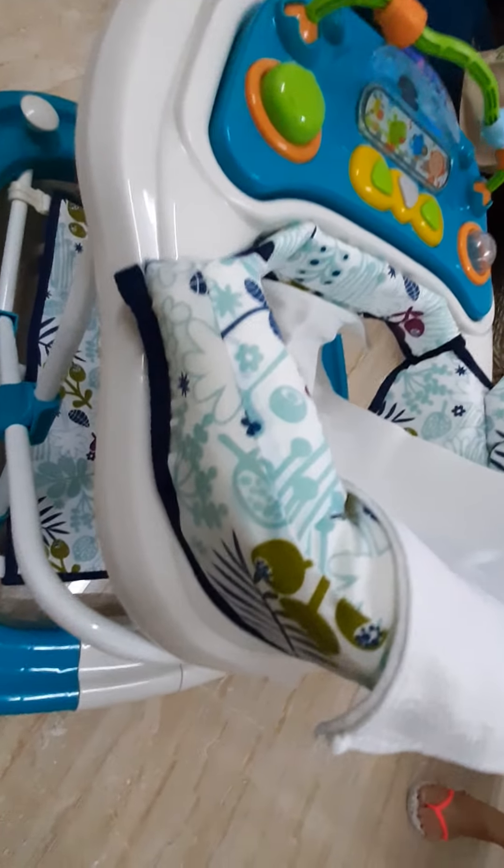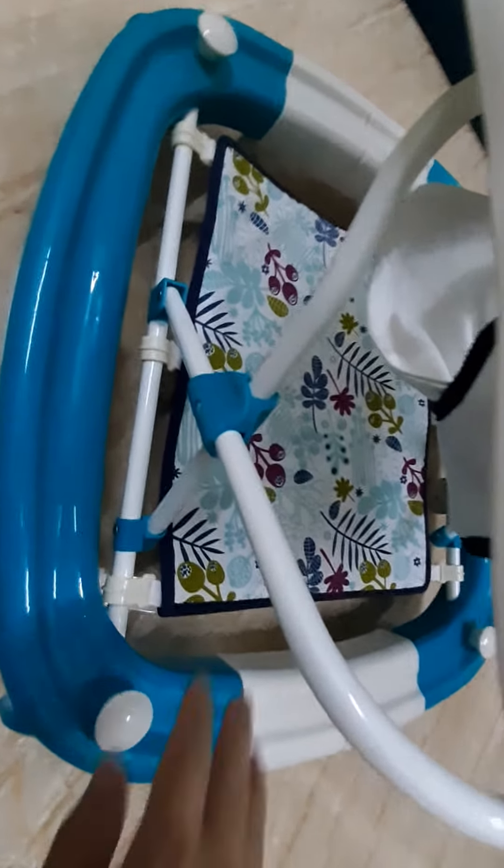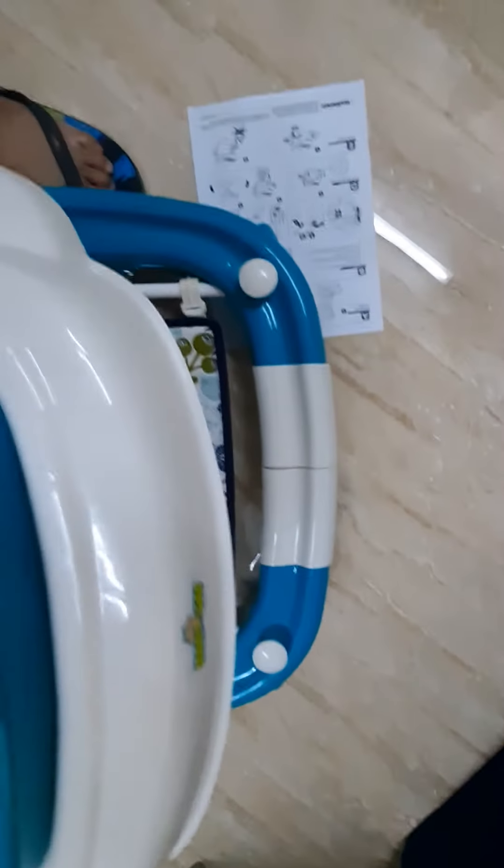Now it's finished! Assembling is done — it's assembled already. This is the carpet and there's the wheel. It's very easy, just follow the manual and no problem. So very nice — that's the seat. Yeah, it's good!